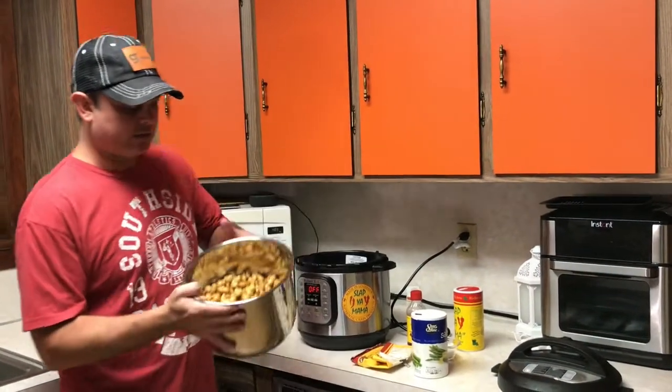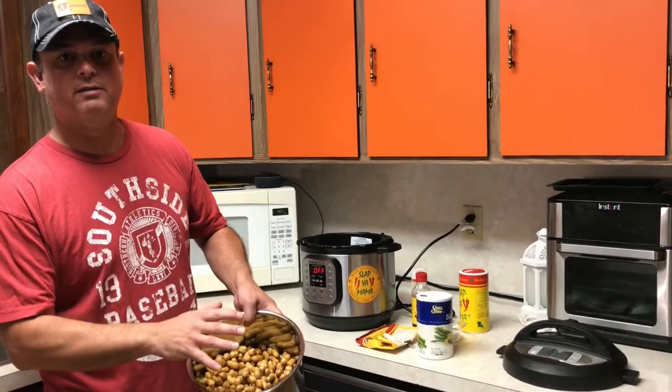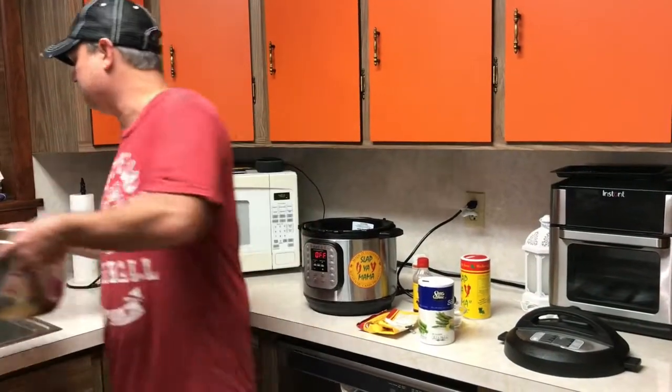I've got them rinsed and drained, and that's what you want to do to make sure you get any dirt, little rocks, and pieces off of them. So I've got these rinsed and drained, and the first thing I'm going to do is add some water.